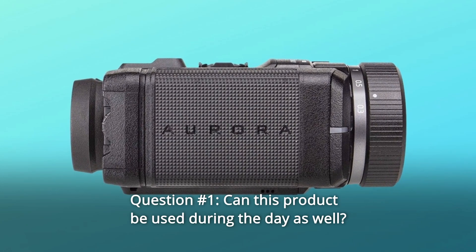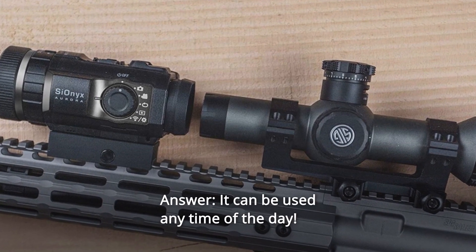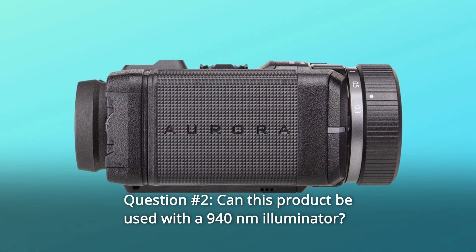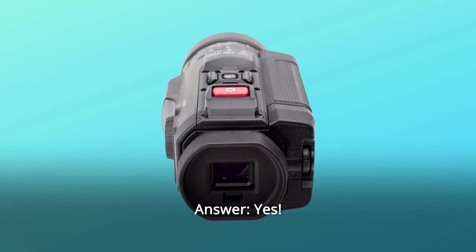Some common questions. Question 1: Can this product be used during the day as well? Answer: It can be used any time of the day. It is not thermal, so there are no tubes. Question 2: Can this product be used with a 940 NM illuminator? Answer: Yes.